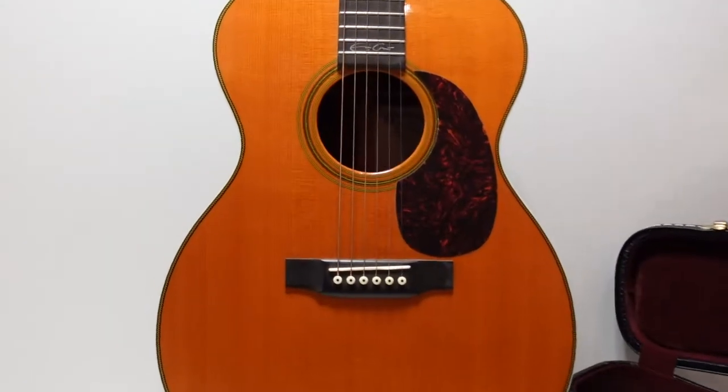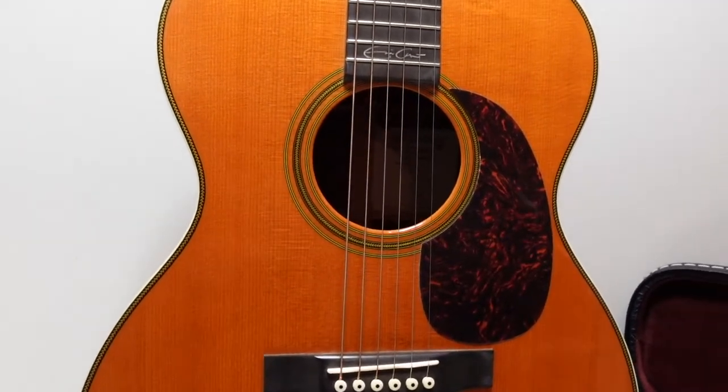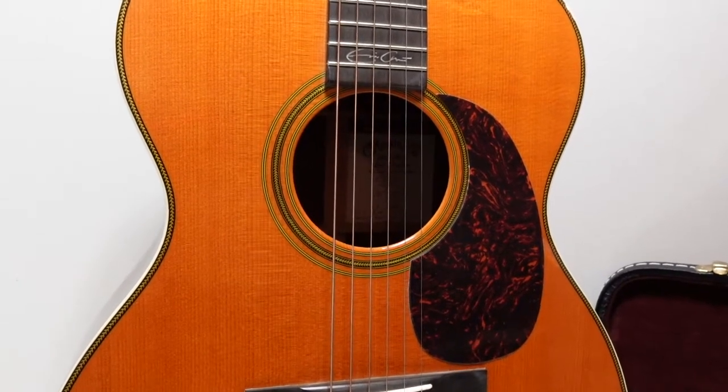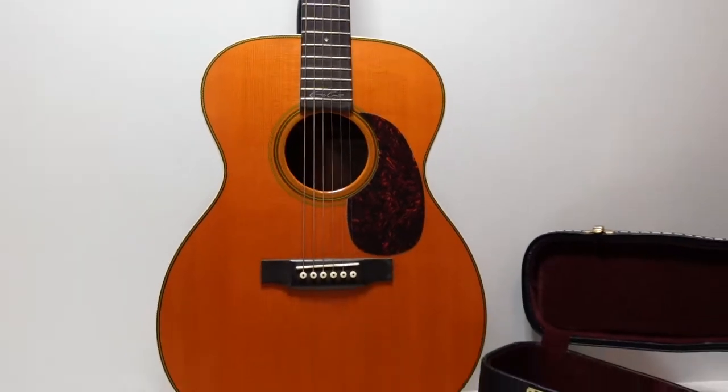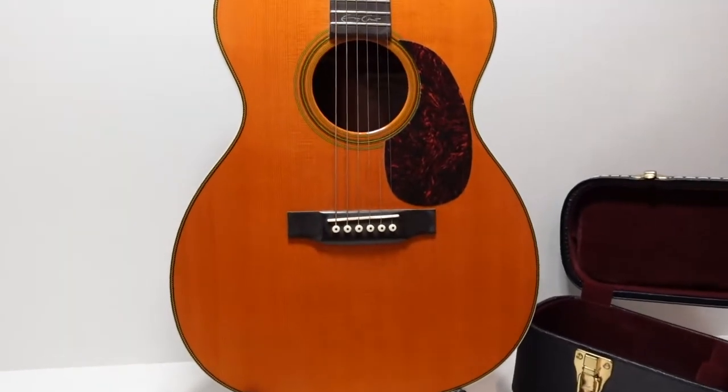Check out this beauty we just got in the shop today. This is the Triple-Zero-28 EC — that's the Eric Clapton signature model from Martin Guitars. Absolutely beautiful, stunning guitar here.